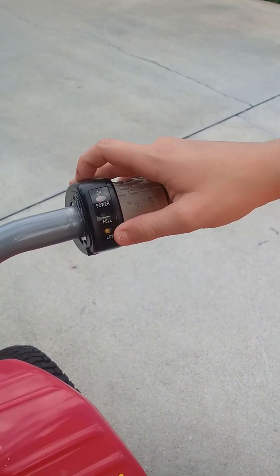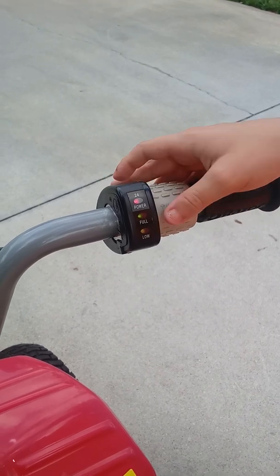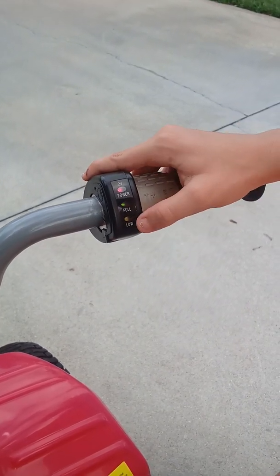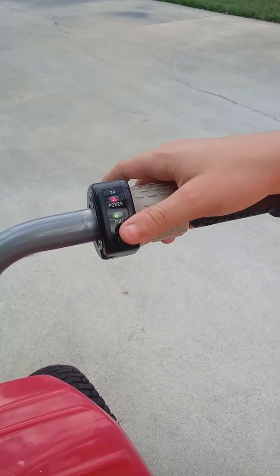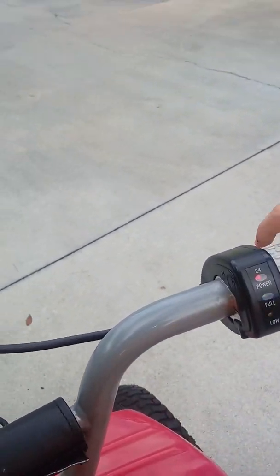And this is low. So, full — here's what it looks like. And when it's low, this yellow light will show on. I'm not going to show you now, but I can give you a little example of what happens. I'm not sure if this is going to happen, but yeah.